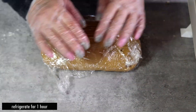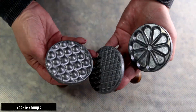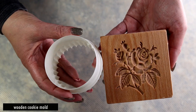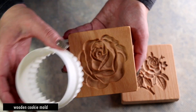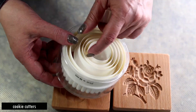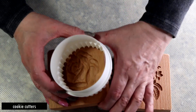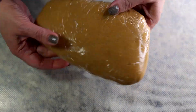We need to refrigerate it for about an hour so it becomes a little bit firmer. Let me show you how you can decorate these cookies — you could use cookie stamps, wooden cookie molds, or just cookie cutters. Look at these molds, they're absolutely beautiful. I'll link all my cookie stamps and wooden molds down below so you guys can find them.